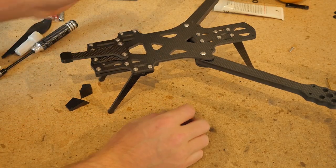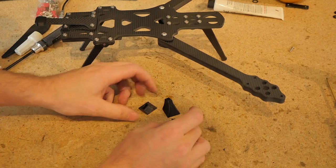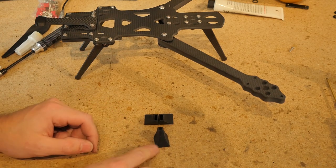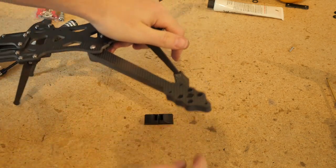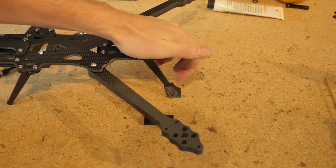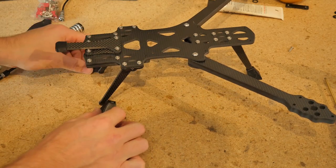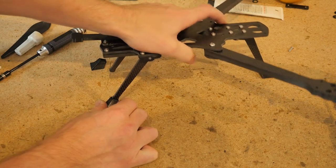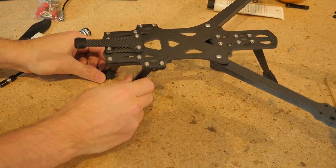Now we can install our landing feet. There are three distinct types: two are a mirrored pair and the front one is nice and centered. Take the front one, place it on there — you don't really need to heat them up unless you're in very cold weather. Just brace it in place and push down and it will snap right into place. For the rear ones, make sure to align them correctly so the feet are facing outward, place them through the hole, and press down.